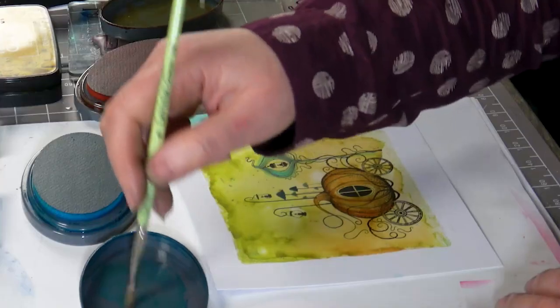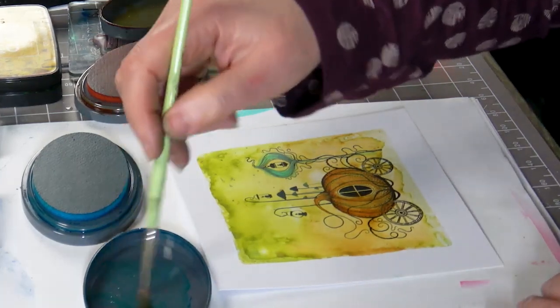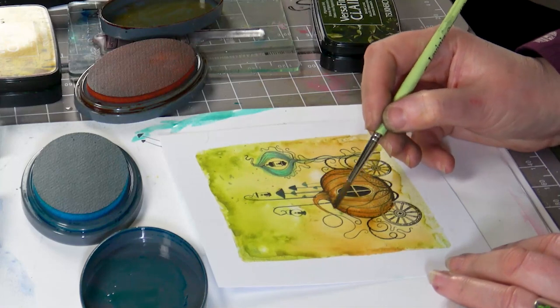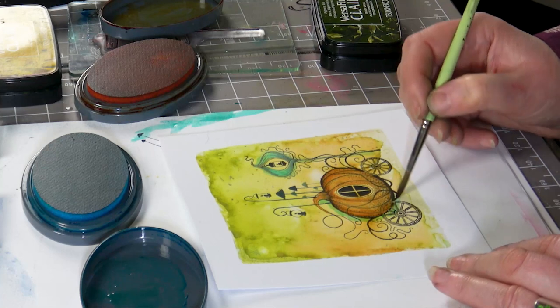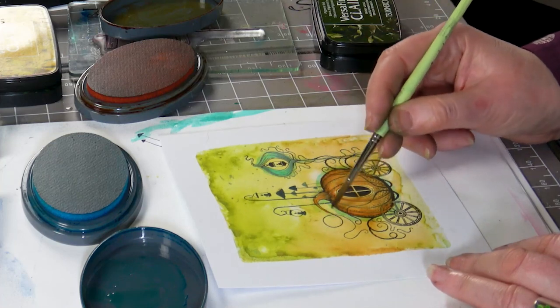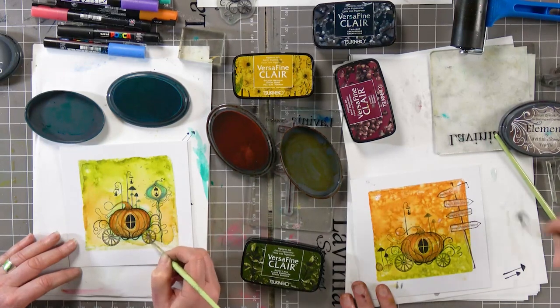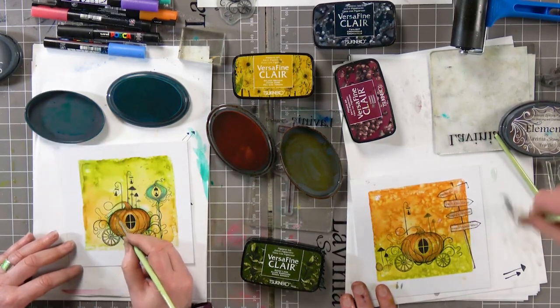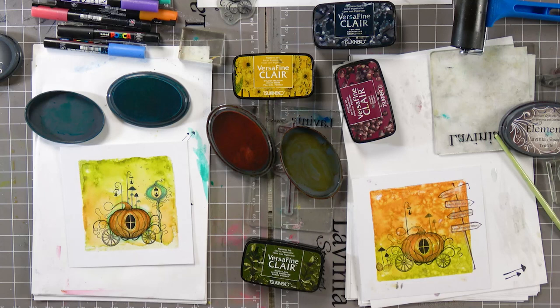All I was going to do is go around the sign very very lightly with a light colour. So I'm going to do that with the pumpkin now — just go around the edge, and it makes it just pop out. You could do that with your signs too — go around the edge. It's all about building depth into it.